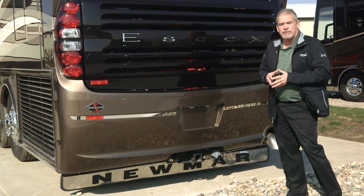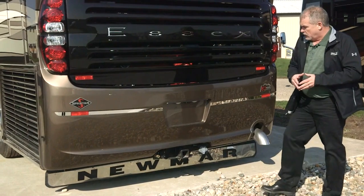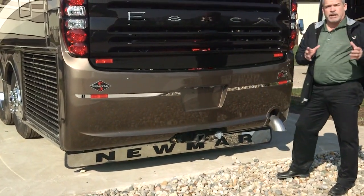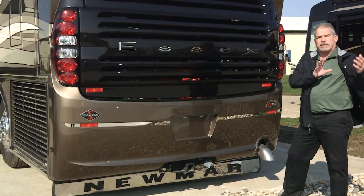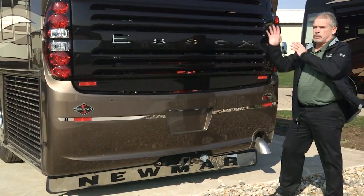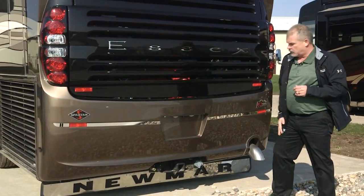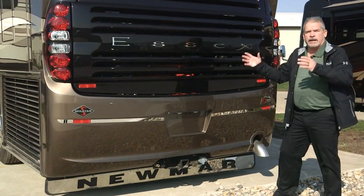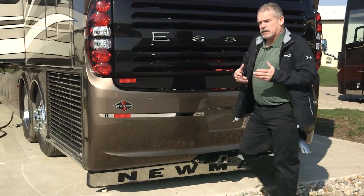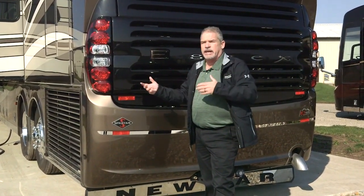We went to a 20,000-pound towing capacity, which is great for towing stacker trailers. One of the neat things we also did this year is an optional plug-in for your cameras. If you have a stacker trailer with cameras on it, you can plug it right into the system and see it at the dash radio or the dash camera up front. We also have a 30-amp plug if you want to tie the stacker trailer into that.